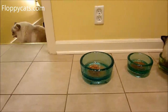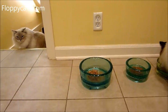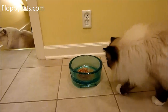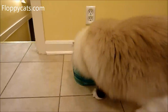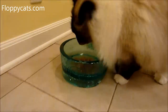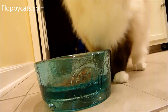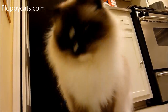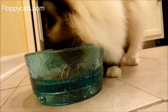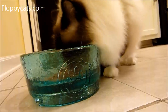I've waited like two hours for them to get hungry so that I could do this video. Let's see if I can get Ghost on camera. There is proof that it is not difficult for them to eat out of the Deluxe one.